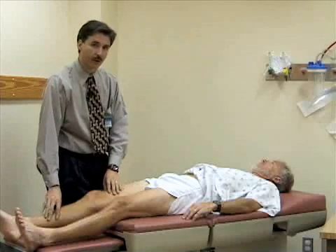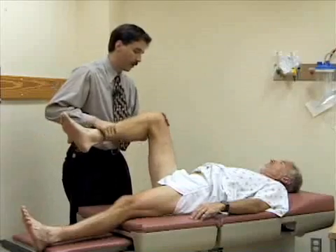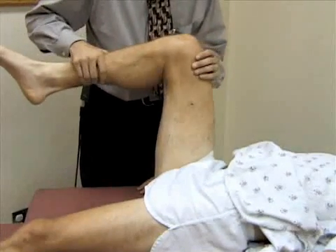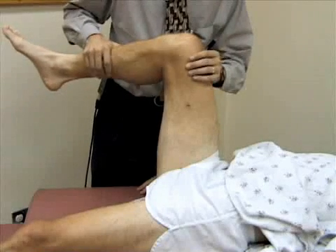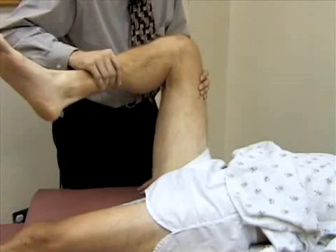Now we're going to check internal and external rotation. I'll bend the hip and knee to about 90 degrees. When you internally rotate the leg, the foot goes to the outside — and paradoxically, when you externally rotate the hip, the foot goes to the inside.